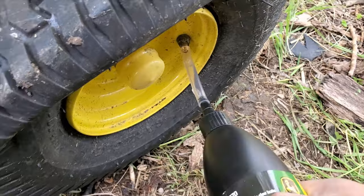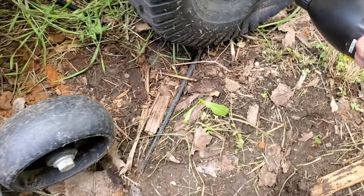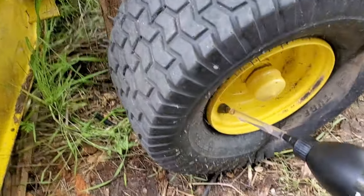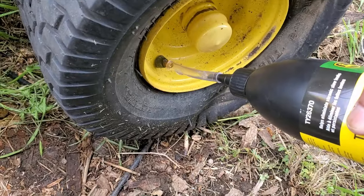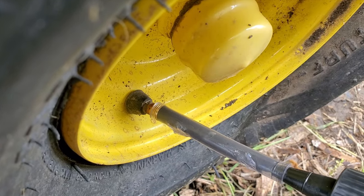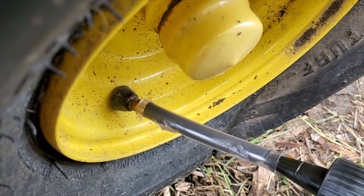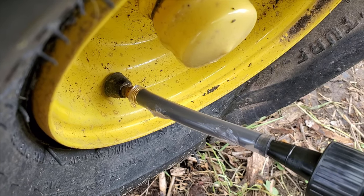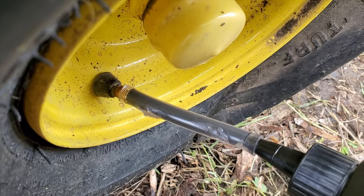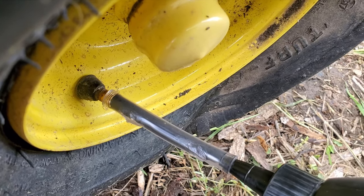According to the instructions, I'm going to put it in at the bottom position. It's kind of hard to do with one hand, sorry about that. Then you just squeeze the bottle — squeeze it until you empty the whole bottle. I'm going to use both hands, so I'll stop recording and continue once I'm done.